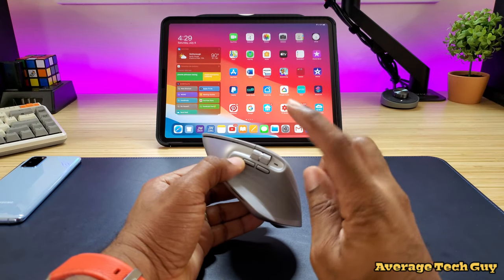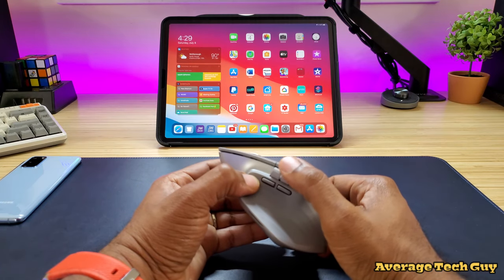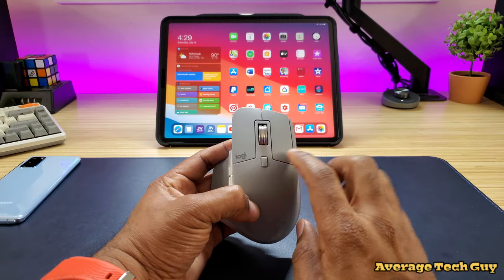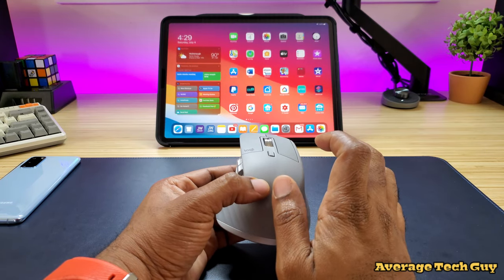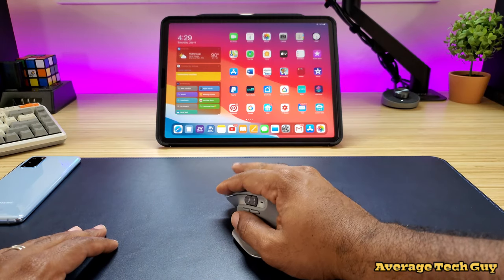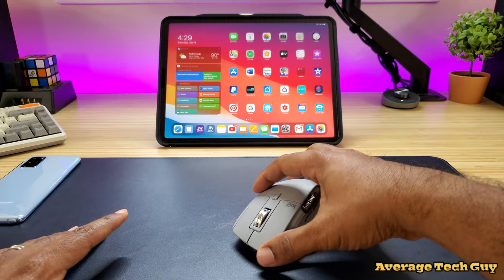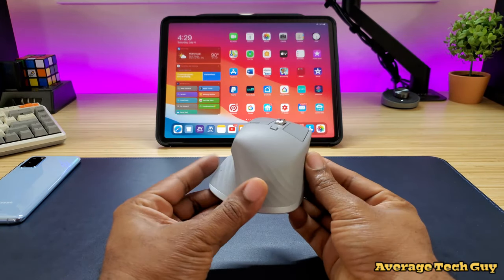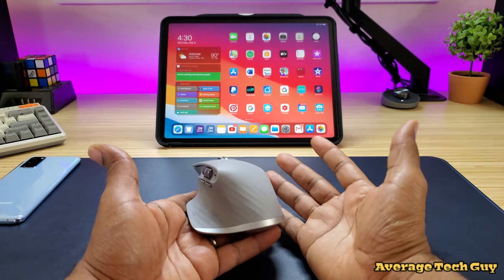We'll talk about the application in a little bit. You get a forward and backward button right here, a scrolling wheel on this side, your wheel control button right here, left and right clicks up here, and this is your wheel. Now holding this in your hand is very comfortable. It's probably one of the best mice I've ever laid hands on just because of how it's shaped and how it fits the natural curve of your hand when you lay it on something.